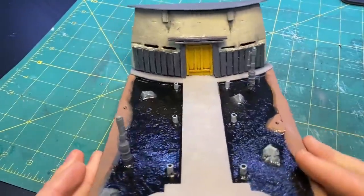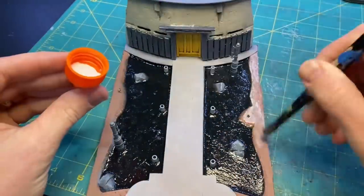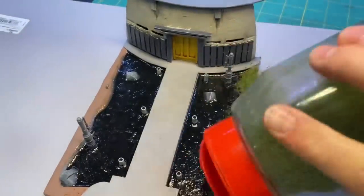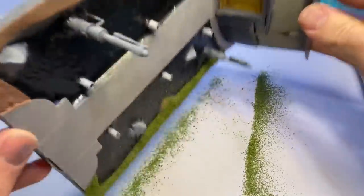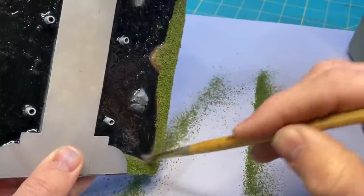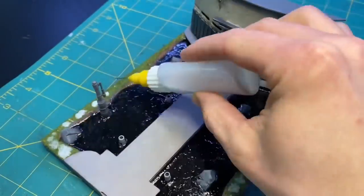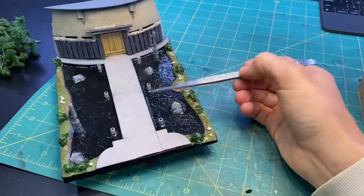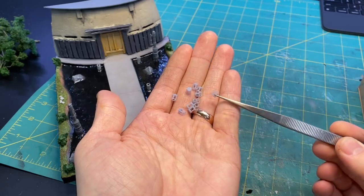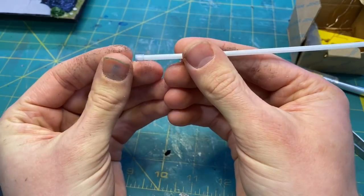After the surface of the water was dry, I began adding the textures around the outside. For the grass, I used some Woodland Scenics blended turf and dusted it off onto a piece of paper so I didn't waste any. Then I used a water-glue mixture to seal down the grass and added some shrubbery. I 3D printed tops for all of the lanterns and used a cocktail straw to diffuse the light.